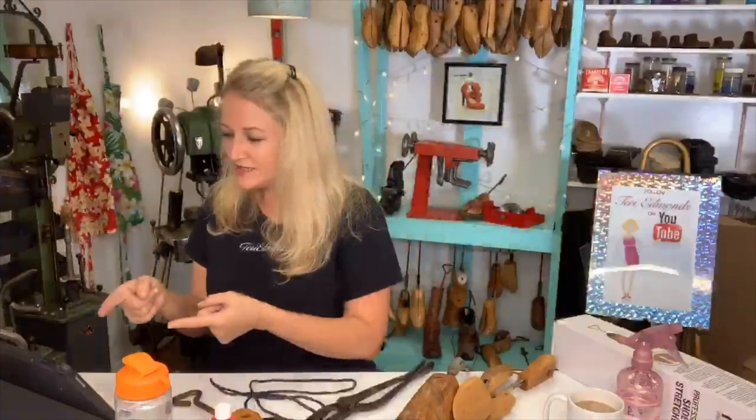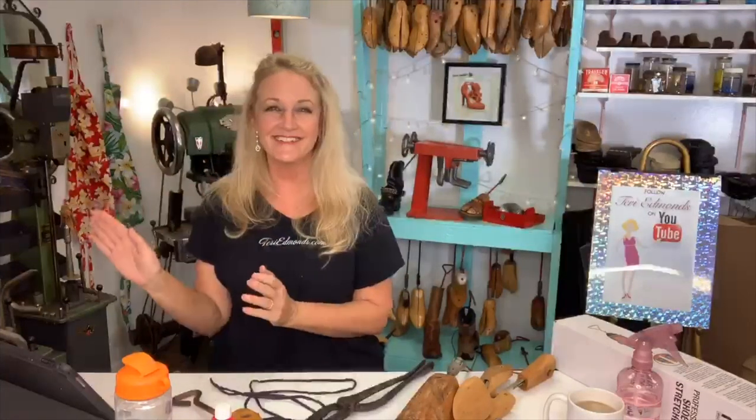You can always shoot me an email at terriedmonds.com if you have a specific question — I do get back to people. Thank you for joining me again on Friday before the weekend. I give you a high five — woohoo! Or in Maui we say aloha. Until I see you again, thanks for supporting me. Aloha!